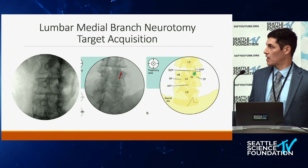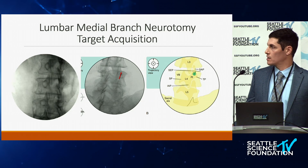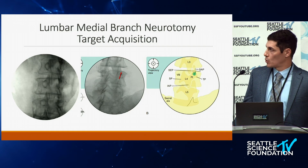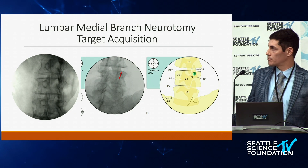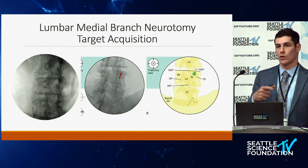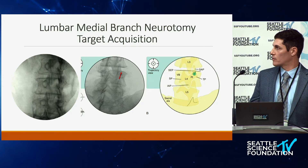For target acquisition, first go oblique about 25 degrees — you can see in the picture on the left the Scotty dog starts becoming apparent. The picture on the right shows the needle trajectory right up against the superior articular process in that sulcus on the lateral margin. You also want to tilt caudally about 25 degrees, as shown in the middle picture, to avoid the mammalo-accessory ligament and give you a nice trajectory parallel along that nerve — which is important for the burn, producing a nice oval burn pattern.